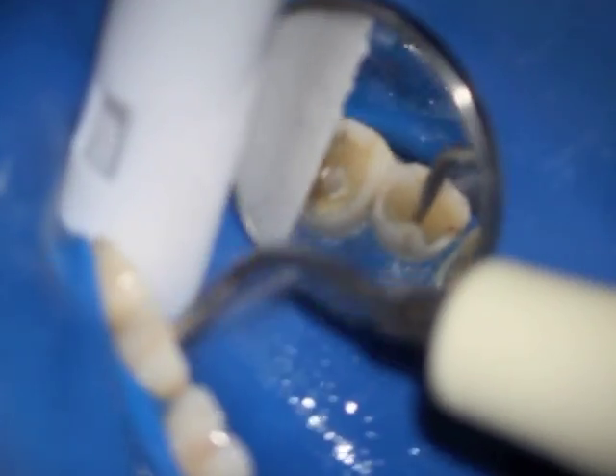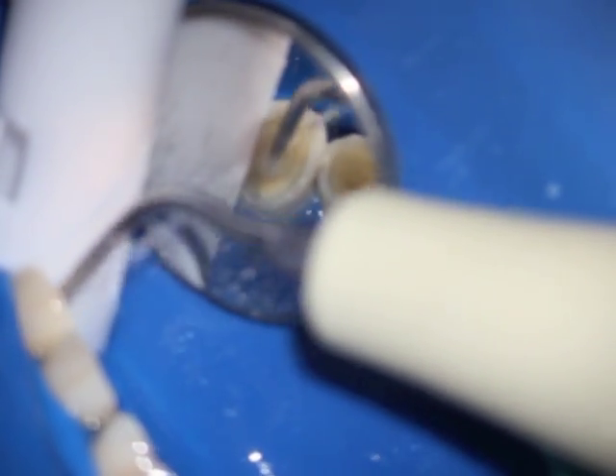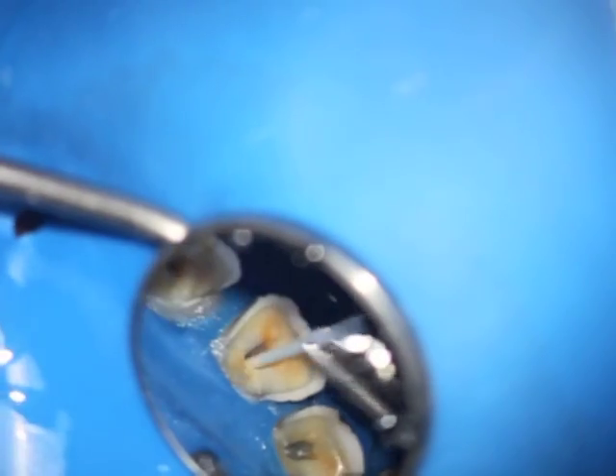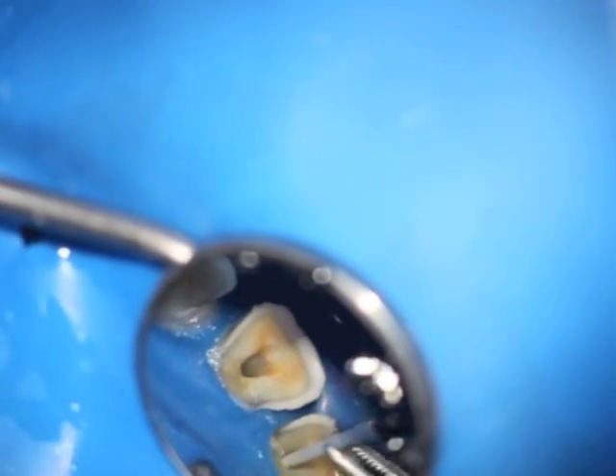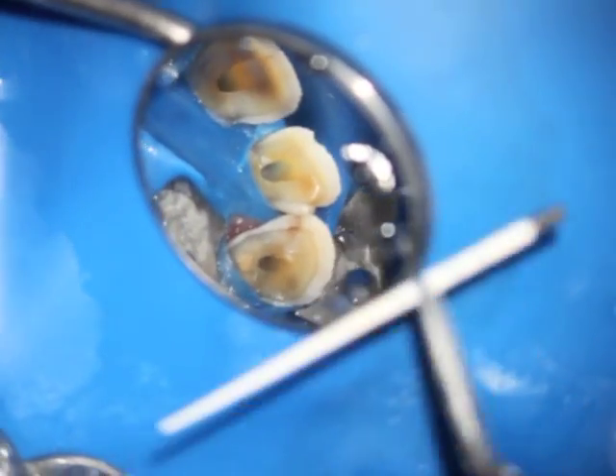I always use an ultrasonic with water — the E14D NSK tip would be a good one to use. It's important to make sure that the ultrasonic tip is not going in deep enough to touch the gutta-percha tip that's in the canal, because if you do that you actually risk removing some of the sealer around the gutta-percha. The water is cleaned off using paper points, and once the space is completely dried off, you are pretty much done.